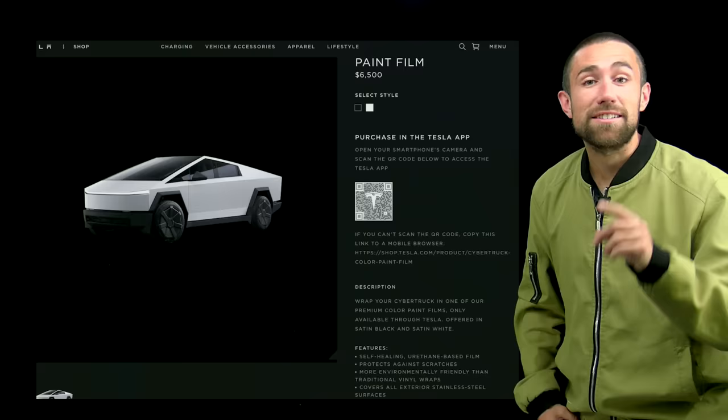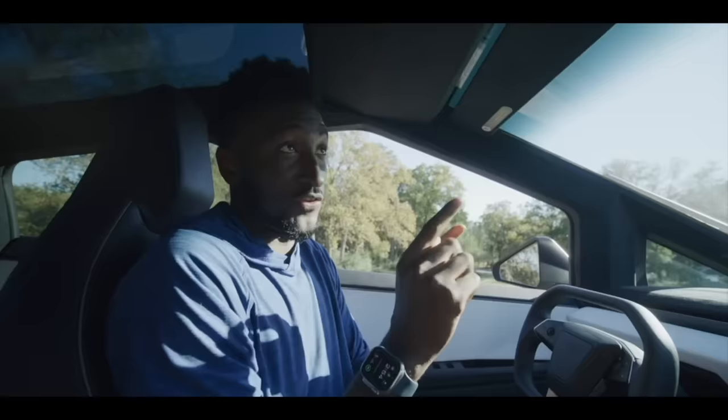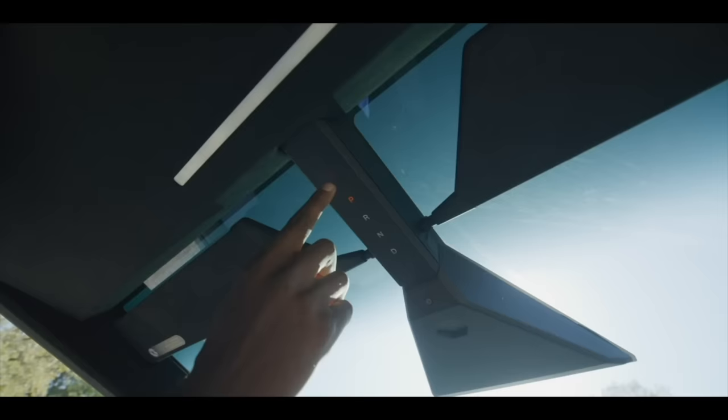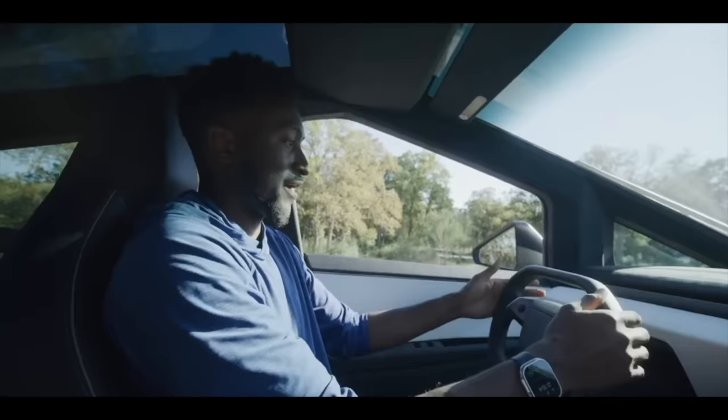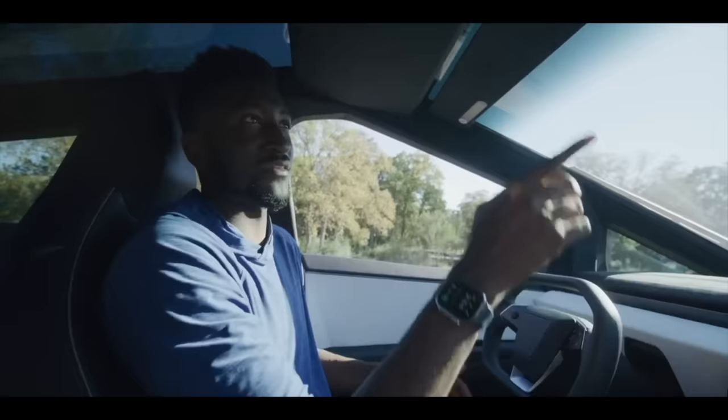The Cybertruck doesn't have a traditional hazard button — it has a touch-sensitive hazard control. There's also your park, reverse, neutral, and drive gear selector located above your head, which I've never seen in any car. Typically gear selectors are right in front of you with paddle shifters, though you can still change gears on the screen like other Teslas.